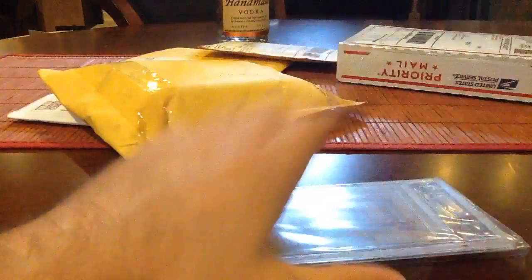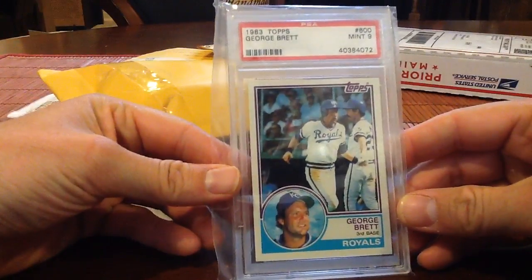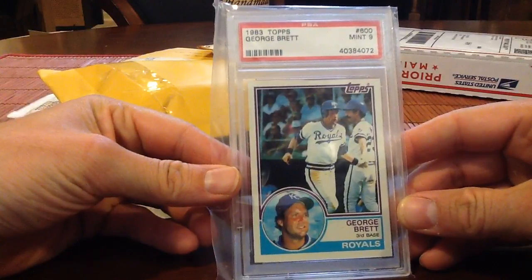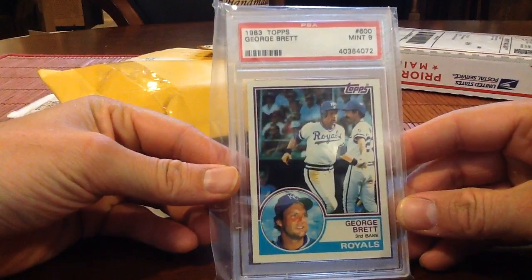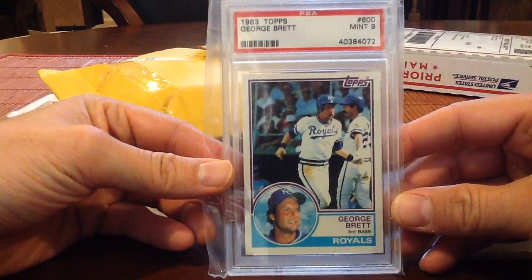I went a little overboard on that one. '83 Topps Brett — love this set. It's a PSA 9, I think this was like six or seven bucks, so very nice card for that price.